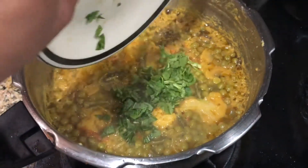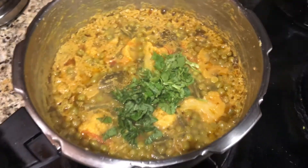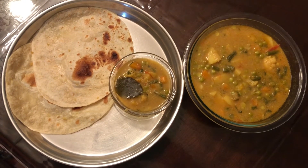Add chopped mint leaves and coriander leaves. Yummy vegetable kurma is ready! You can eat it with chapati, parota, or naan.